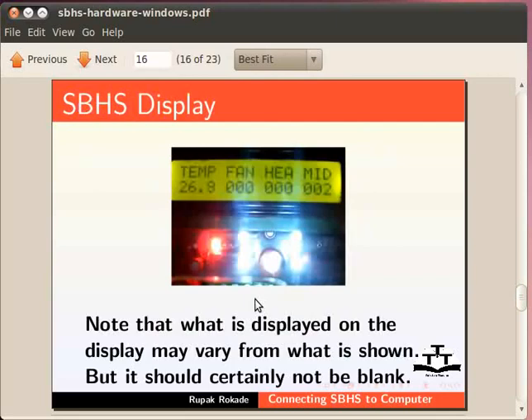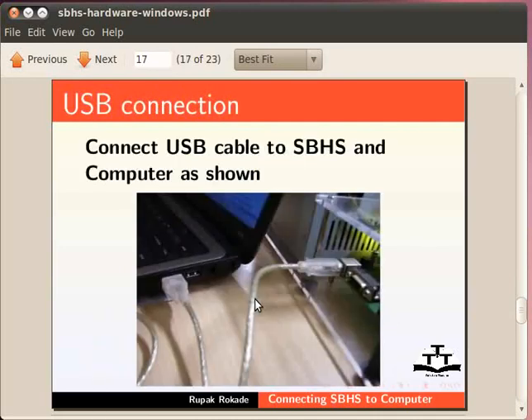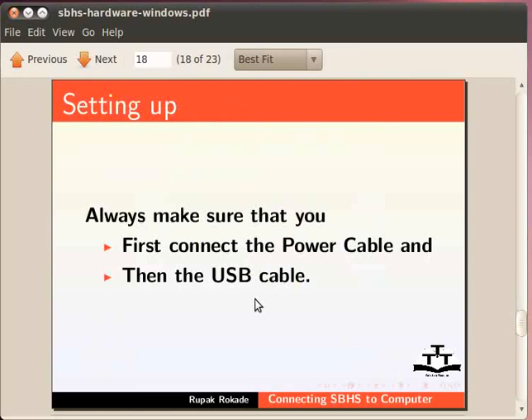Here is an image of the display on SBHS. Note that what is actually seen on the display may vary from what is shown, but it should certainly not be blank. After powering on the SBHS, connect the appropriate USB or RS232 cable to the SBHS and the computer. Here is an illustration of a USB cable connected to the SBHS and the laptop. Always make sure that you first power on the device and then connect the USB or RS232 cable.